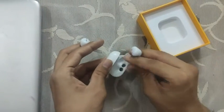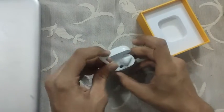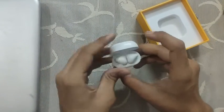It's a very compact design so that's good, and after a while you will get used to how to put it in the box and everything. Now let's see if there is something other than this in the box.